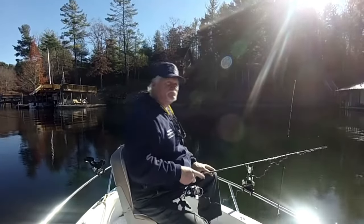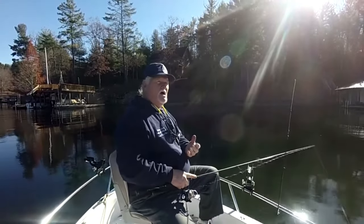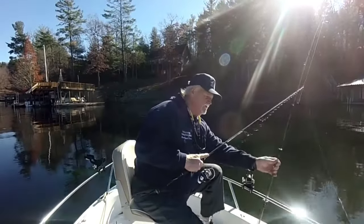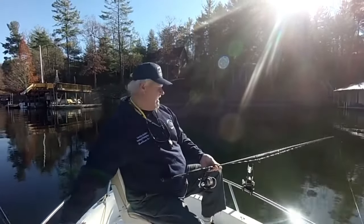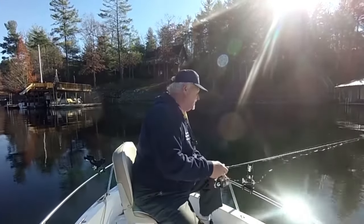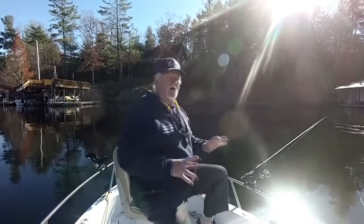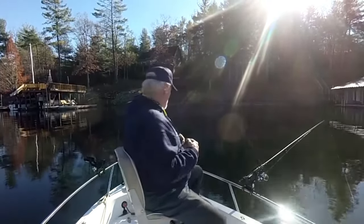This is a deep water technique — I'm talking fishing from 30, sometimes 60 feet of water. You have to fish it differently when you use this technique, and it's usually a really productive technique in these waters this time of year when the smallmouth and walleyes head deep.